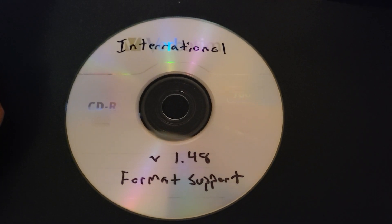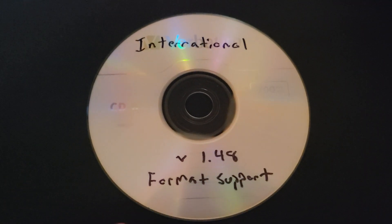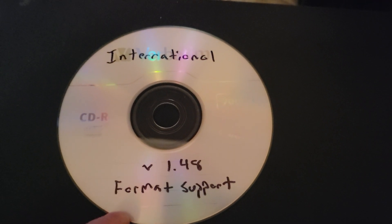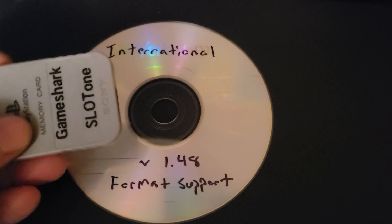I just flashed my PlayStation 1 with 1.48 — the new TonyhaxInternational just came out. We're going to test the format support, and it also has an updated ThinGen to generate GameShark codes.